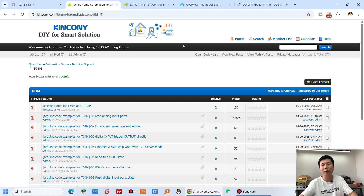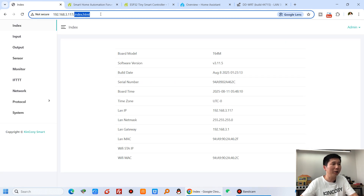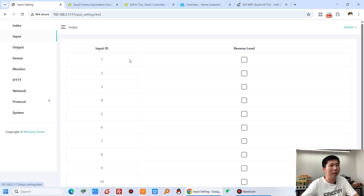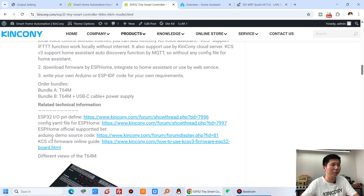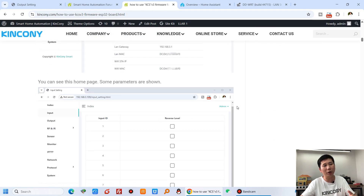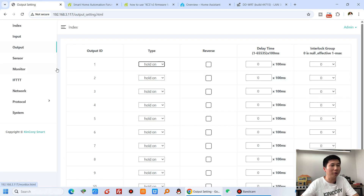Let's look at how it works with KCSV3. I have already downloaded the KCSV3 firmware via USB-C. You can open its interface in a web browser by entering the IP address and you will see the T64M page showing the index, input, output, and usage details. You can check our online KCS guide which explains every menu and window in detail.